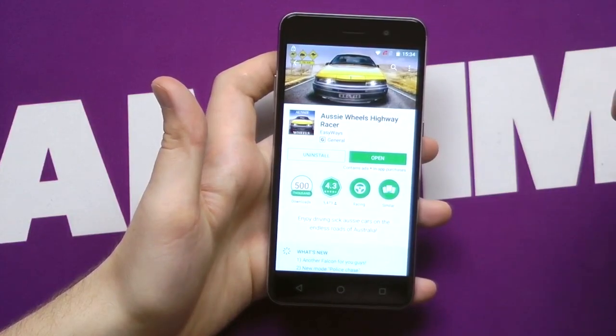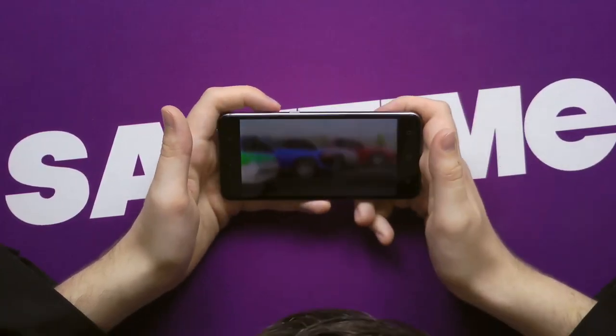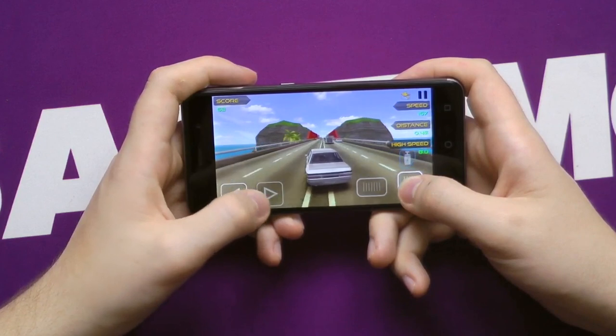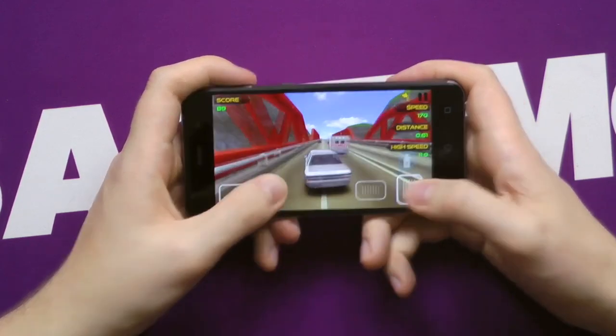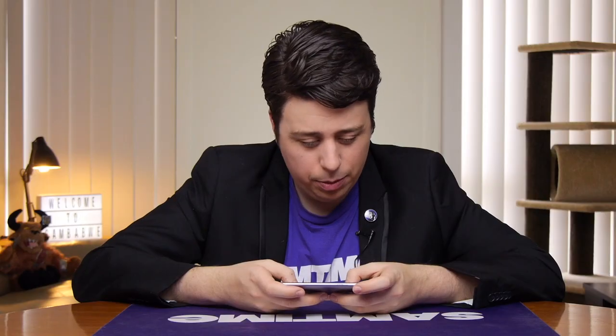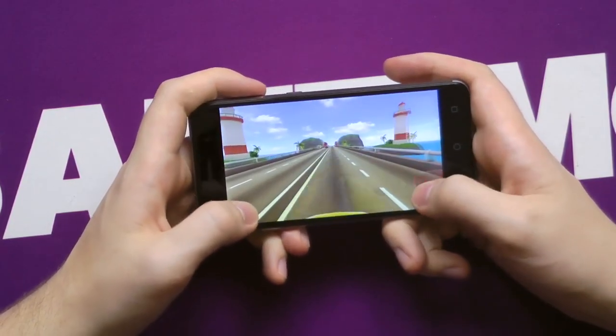Aussie Wheels Highway Racer — how perfect. This should be mandatory on all Australian phones. Alright, this is a 3D racing game, so it should be really taxing on the system. Just as well this one includes GST. Hello, Aussie craftsmanship. The frame rate isn't 100%, but it's very much playable — especially when I'm driving. Not bad, played the game alright. Perfectly serviceable. Not smooth like butter, but maybe smooth like fridge butter.